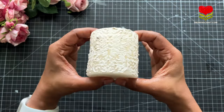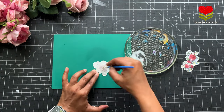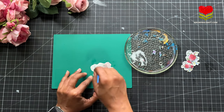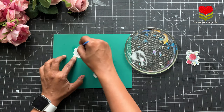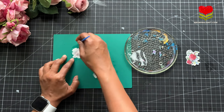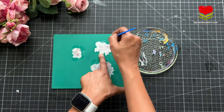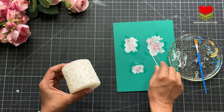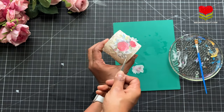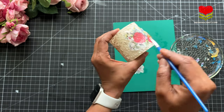Once this was done, I am using my decoupage glue — you can use Mod Podge or whichever adhesive you want — and apply it on the back side of your rice papers. You have to be really careful; you can't overdo or underdo your adhesive. Once done, I am going to stick my decoupage rice papers on my candle.